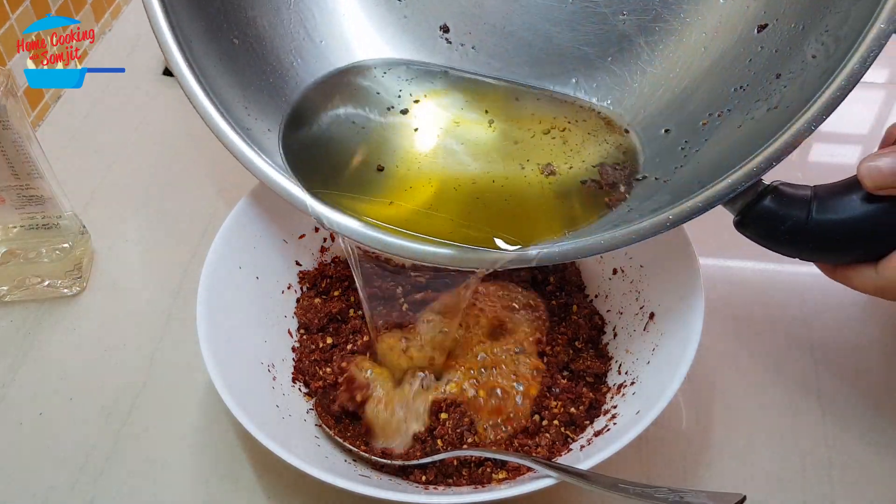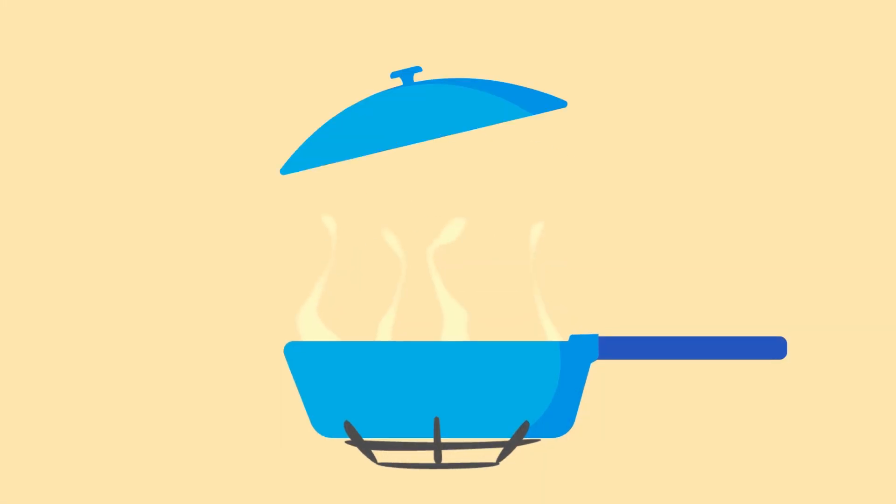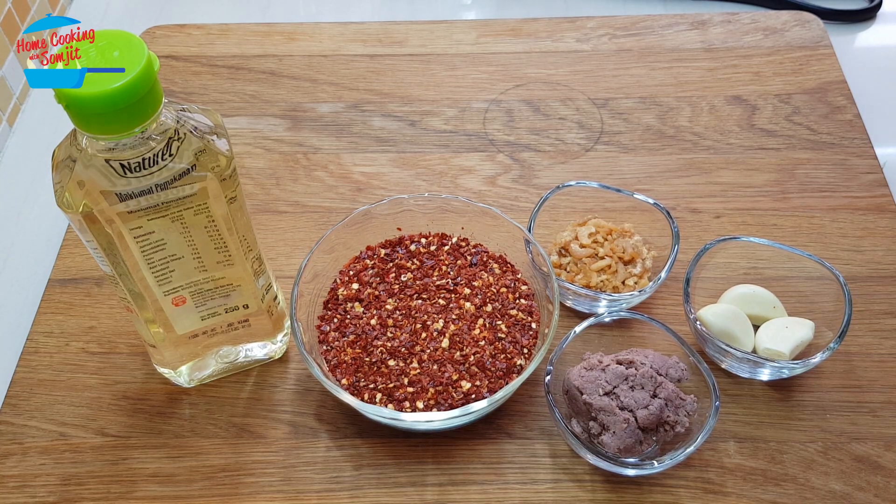This must be very careful when handled with hot oil. Hello, welcome to Home Cooking with Somtid. Today I'm going to cook chili oil, or chili belacan oil.